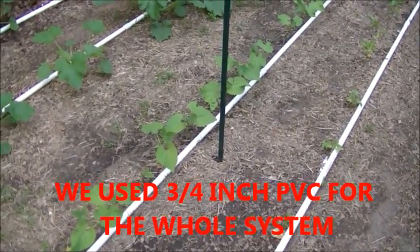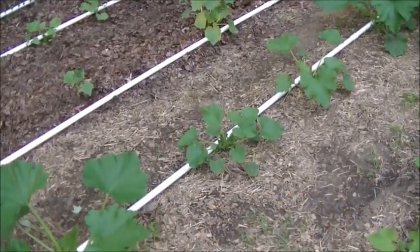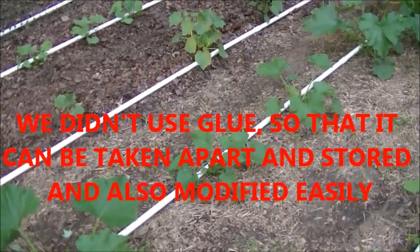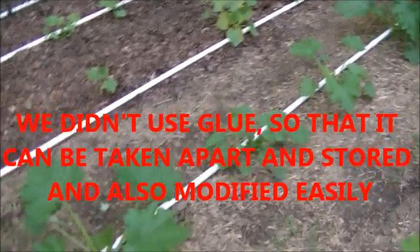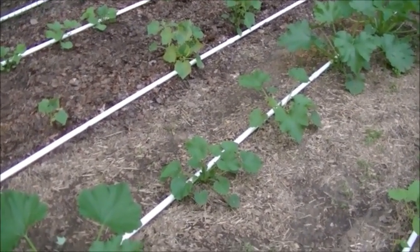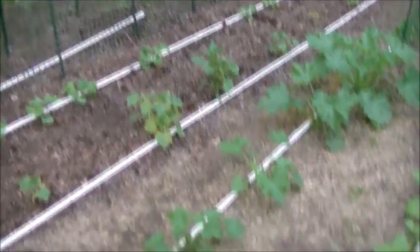It doesn't really work to mix the soaker hose and PVC because even with the tiniest holes in the PVC, the water comes out so much faster. Your soaker hose lets water out so much slower that your PVC row will be flooded in maybe 10-15 minutes while your soaker hose row will not even be wet yet. So we had to pull all of our soaker hose out and started putting PVC in for all the rows.